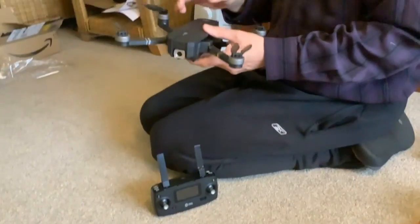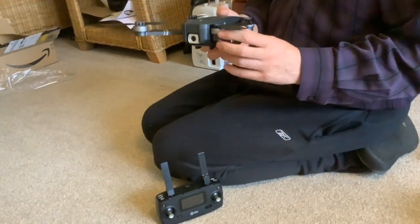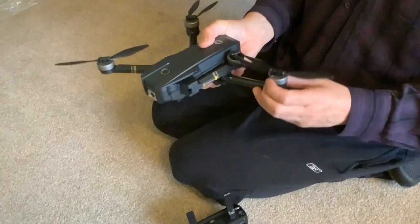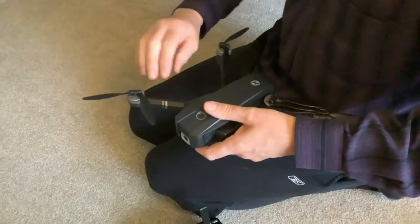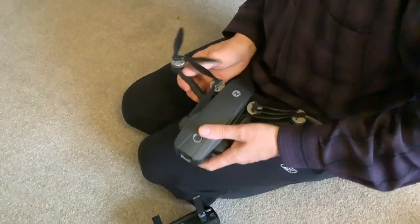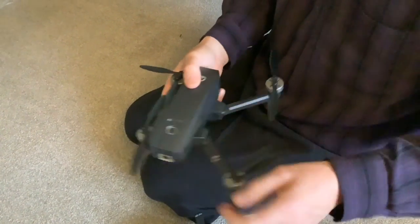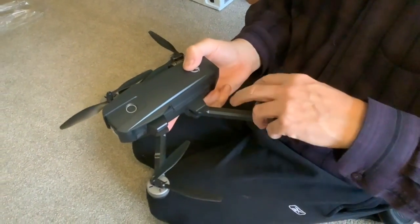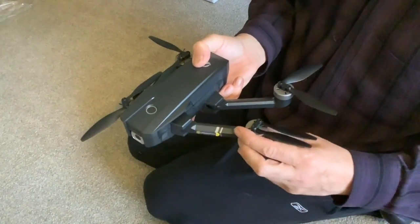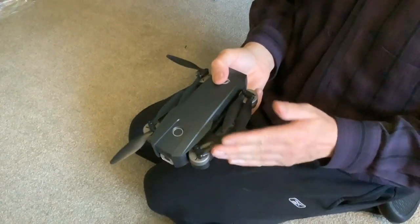Tomorrow we'll be practicing with it — we'll take it somewhere with some space. One thing I could say about it is that it's a lot quieter than I anticipated. So folks, that's it for our first foray into the world of drones. Will you be able to sleep tonight? The excitement of tomorrow — it is exciting stuff! We'll see you tomorrow when we take this outside somewhere with more space and see if we can go on a proper test flight.